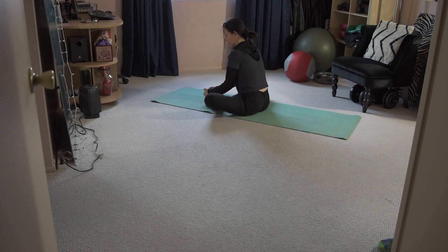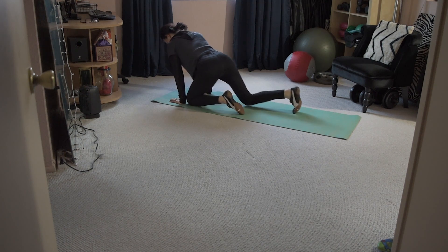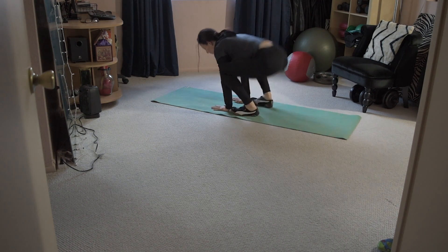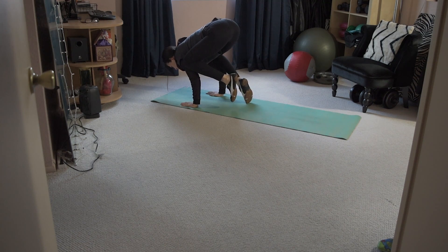From here you're going into butterfly pose — bottoms of the feet together, knees open out to the side. You can rock from side to side or even lean forward. And from there you're coming back to the hands and knees into a really deep squat, which is called garland pose. From garland pose you can rock into crow if you feel like it.